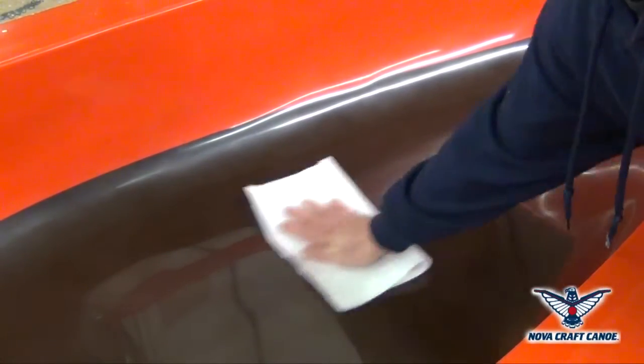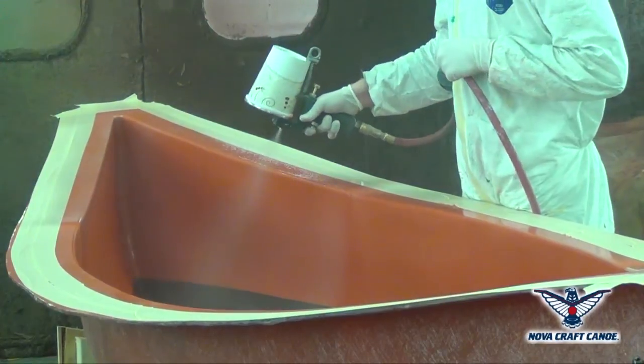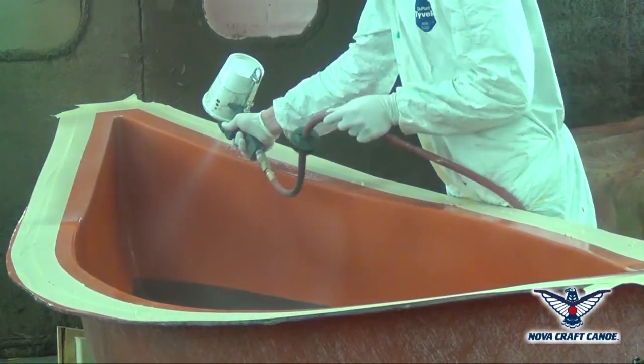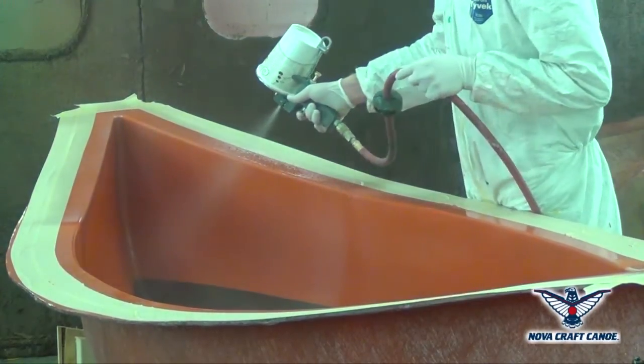To make a composite canoe, we'll start by cleaning, buffing and preparing the mold. The spray painter will apply a gel coat evenly into the mold. Precision of this process is very important for a high quality product.